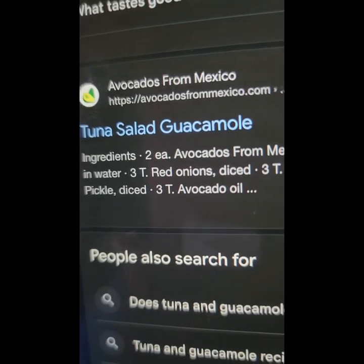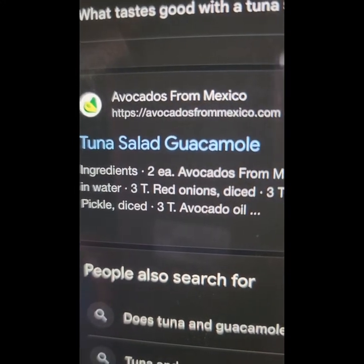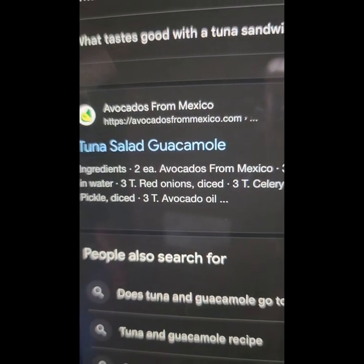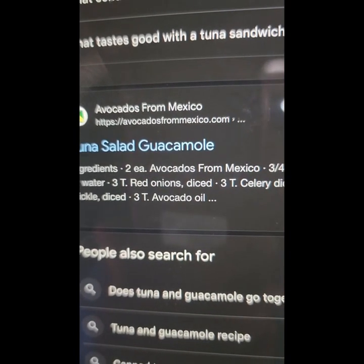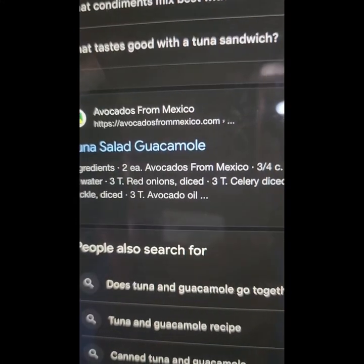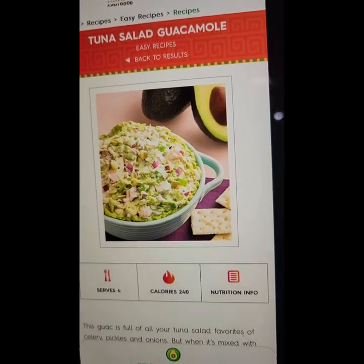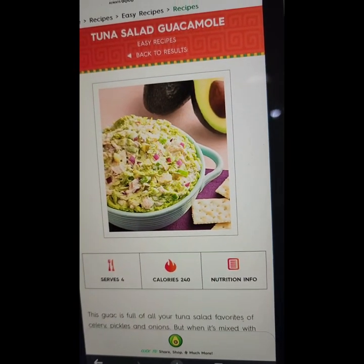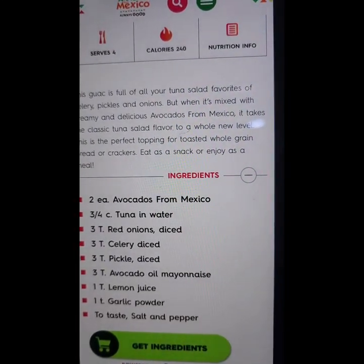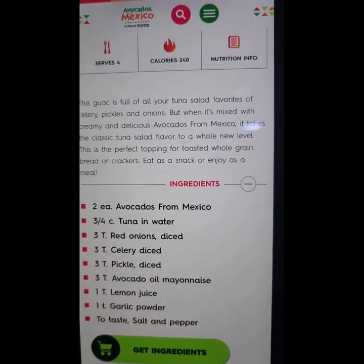This recipe is from Avocados from Mexico — it's a tuna salad with guacamole. The ingredients are two avocados from Mexico, three-fourths can of tuna in water (I would do the olive oil — it tastes better), red onions diced, celery diced, pickles diced, and avocado oil. You also add pickled avocado oil, mayonnaise, lemon juice, garlic powder, and season with salt and pepper. It's low on calories and we have all the ingredients.